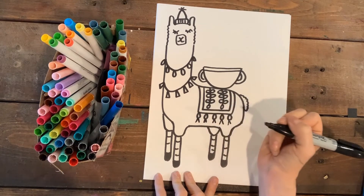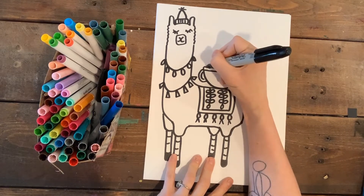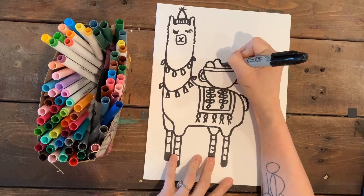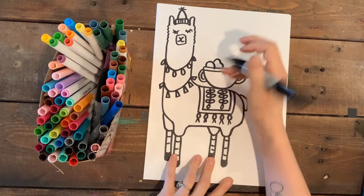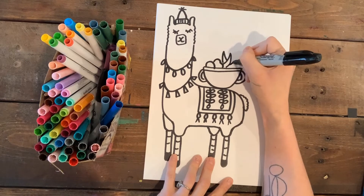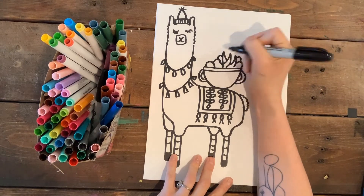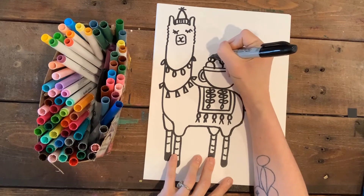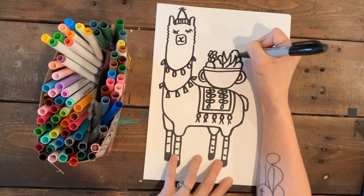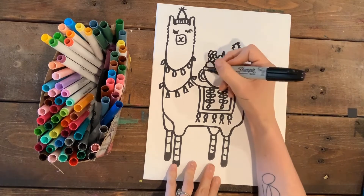I'm going to put fruit coming out of my bowl — I'll draw half-fruit where I can't see the bottom half, which makes it look like it's inside the bowl. So there's a banana, maybe one behind it, one over here, some apples, some grapes, and maybe a pineapple in the background. Mmm, that is a full fruit basket!